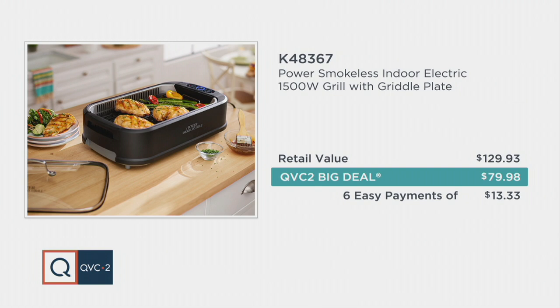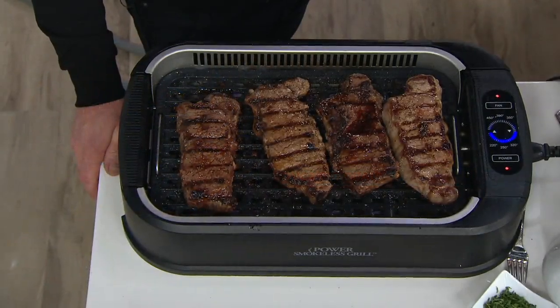Your grilling space is about 13½ by 8 inches, but the grill itself is 19½ inches long, 11 inches wide, 8½ inches high. It weighs 12 pounds, and you can pack a lot of food in here.